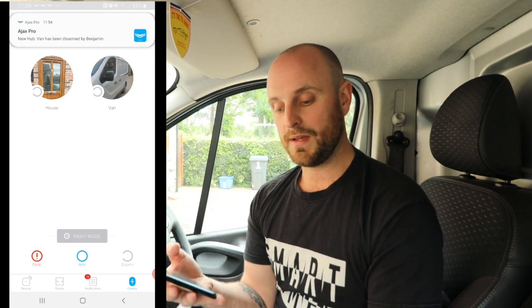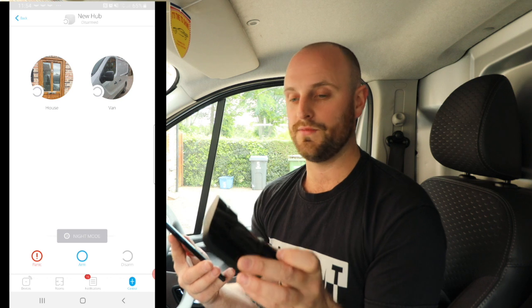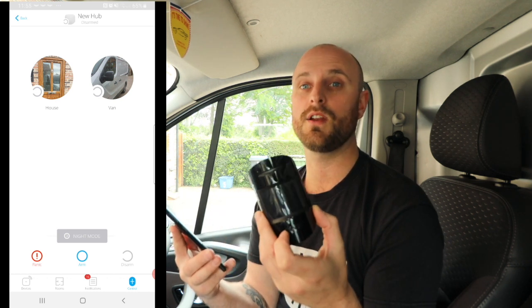This gives you the ability to drive up to your home within range of your hub, park up, set the alarm on the rear of your van, and if anyone breaks in and tries to steal your tools it will set off the house alarm and also notify you on your phone. Pretty cool.